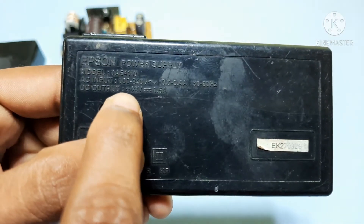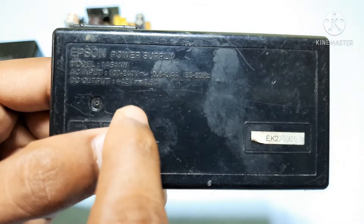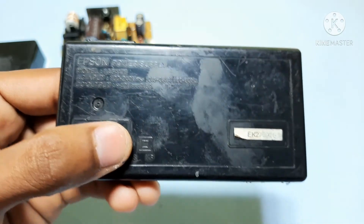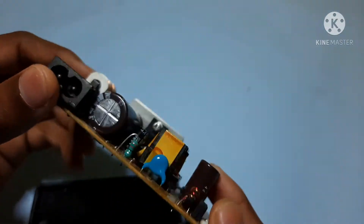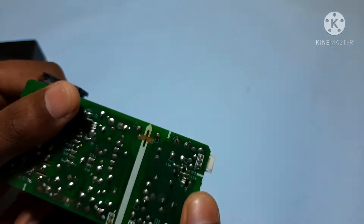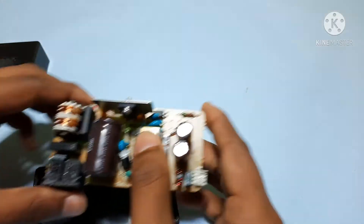This outputs plus 42 volts and 0.5 amp, so the power P equals V times I — that is 42 into 0.5 — approximately 21 watts output from this board. I've done many experiments using this board; it is very efficient, no problems at all, and I even short-circuited the output. Okay, let's do it right now.